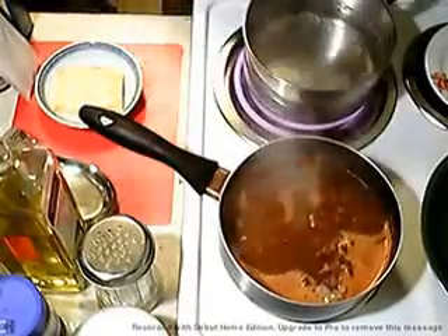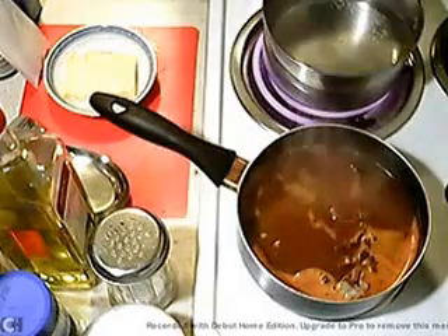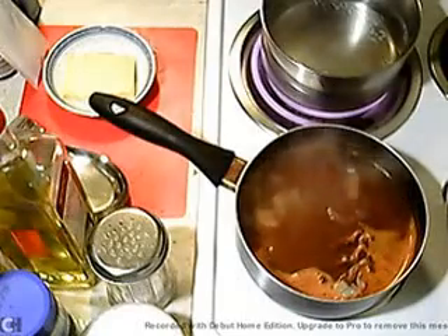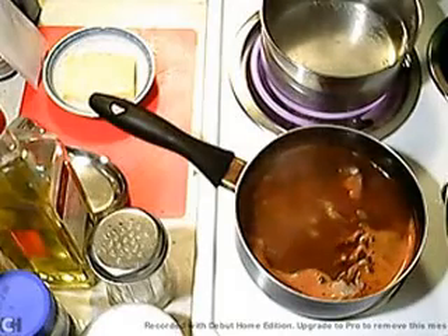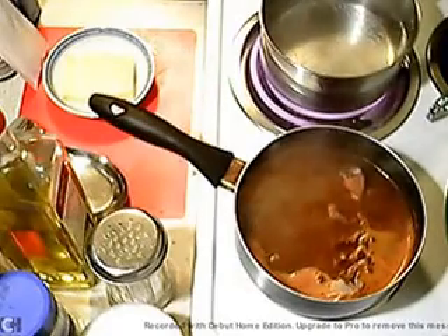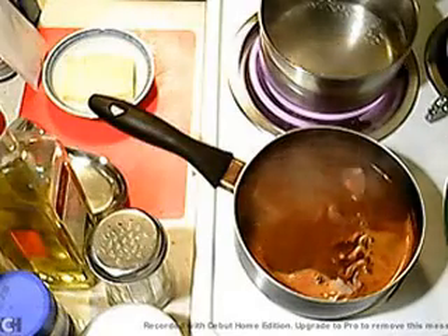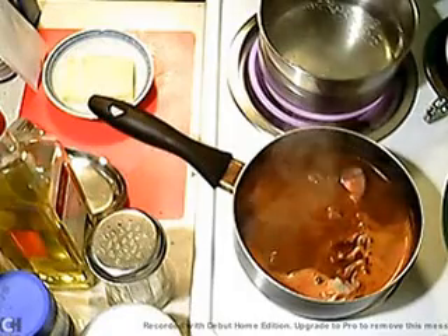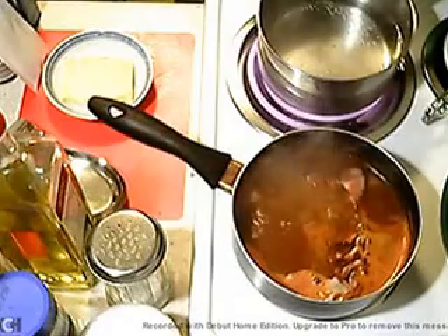In it goes. You've got to be careful with this — you don't want it in there very long. Just a few minutes and it'll be done, so you've got to be careful when you do it. It should be more than three minutes. As soon as this comes to a boil, I'll put the noodles in there and get them softened up.